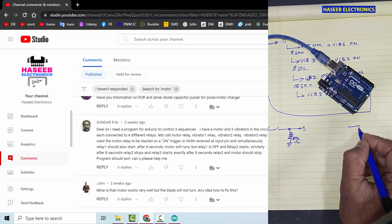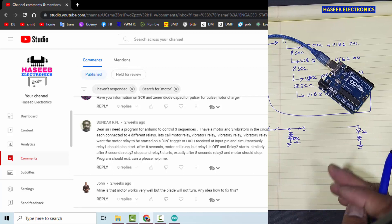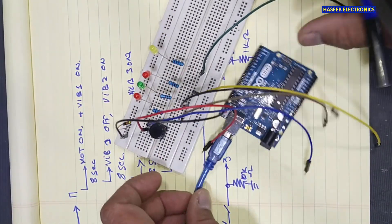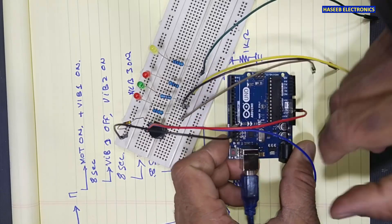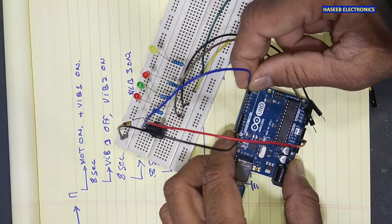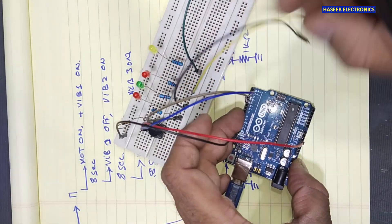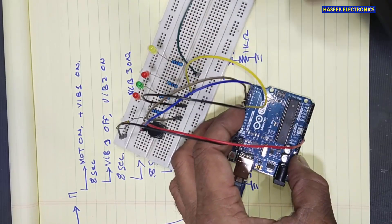In the first step we will connect one LED and one current-limiting resistor to display the output. Then we will connect the relay module. A 1 kilohm resistor here is connected to the negative DC rail, so we will connect ground here — it is also connected to the cathodes of these LEDs. The switch's one end is connected to positive 5 volts, and the output at this node goes to pin number three. We are using pins 0, 1, 2, and 3. We will connect this LED to pin number four as the motor relay, the next one for vibrator one, two, and three.